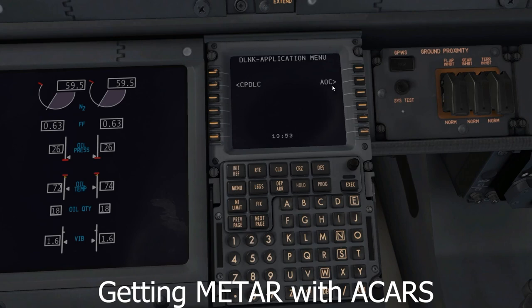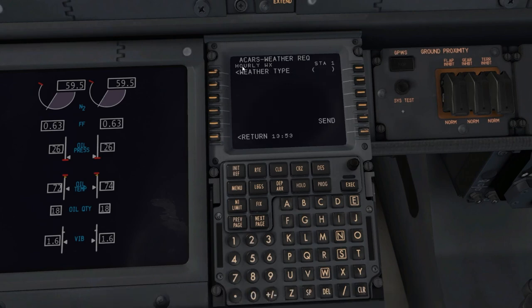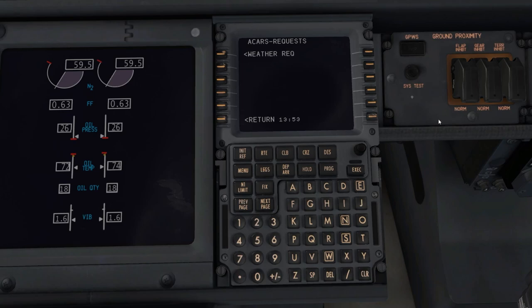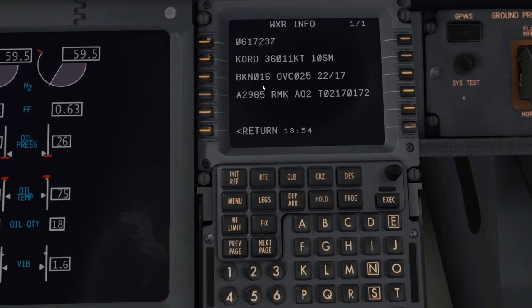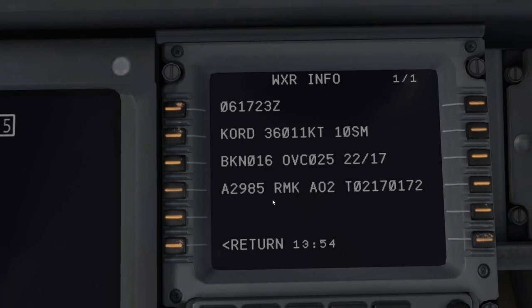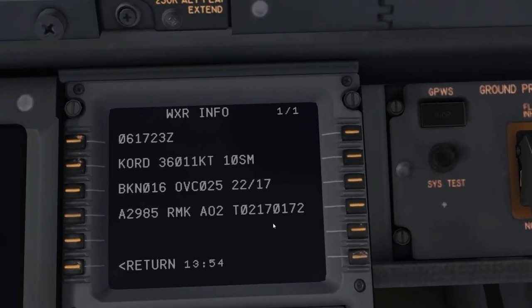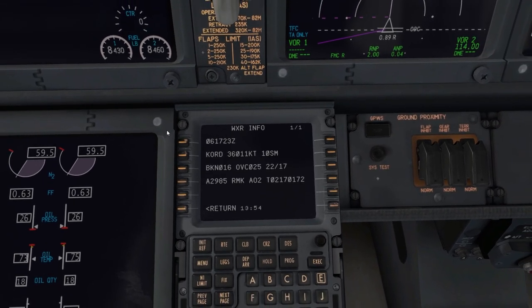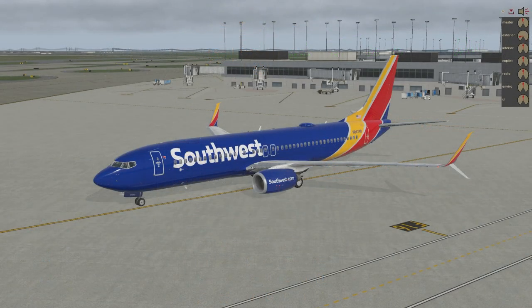Another way to get weather: go to D-Link AOC, Request Weather, type Chicago, and click Send. Wait for the message to come in. Click Message and read the ATIS: wind 360 at 11 knots, visibility 10 statute miles, broken at 1,600 feet, overcast at 2,500 feet, temperature 22°C, dew point 17, altimeter 29.85 — same as what we set. This is the ACARS weather system, exclusive to Zibo and other aircraft that support ACARS.